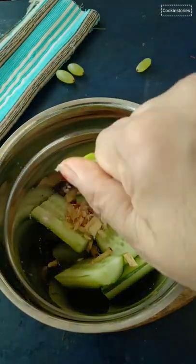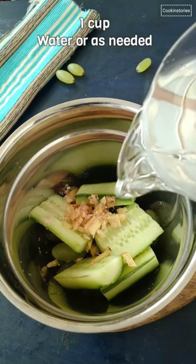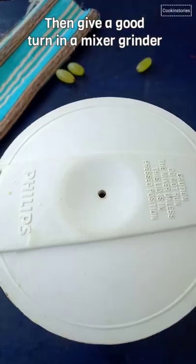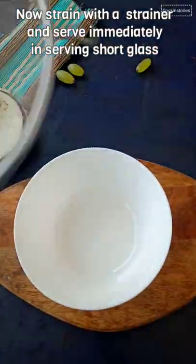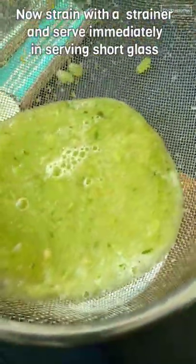Then add 1 cup of water and blend on a medium speed for 30 seconds to 1 minute until liquidified. Once done, strain with the help of a strainer and transfer this to the serving glass.